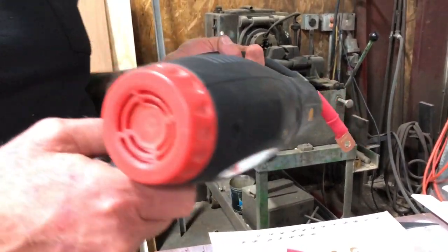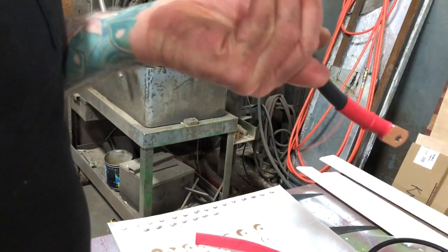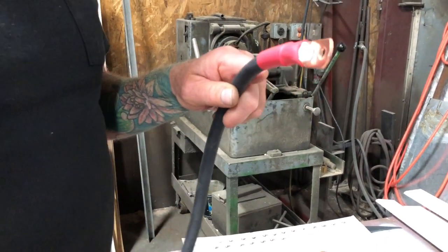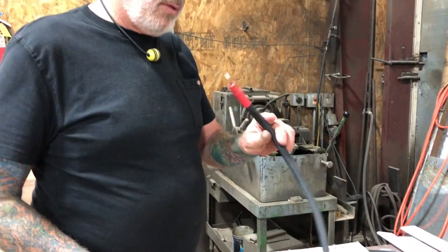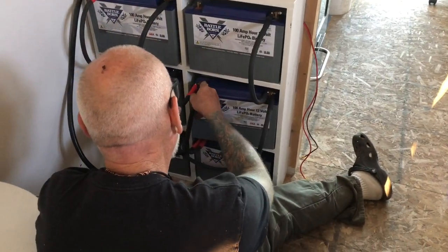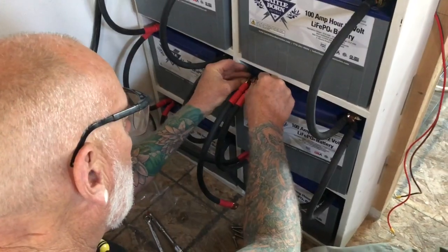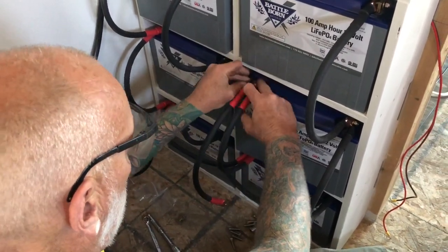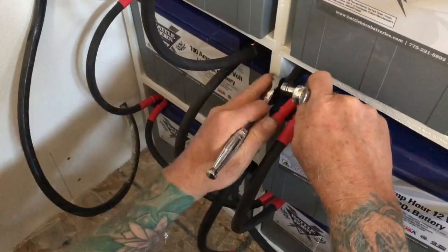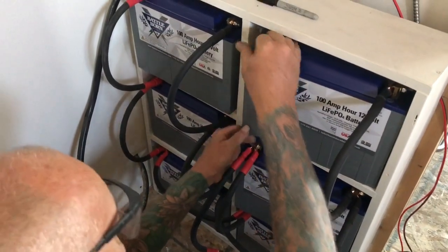The heat shrink has glue on it, so I basically heat that until I can see the glue on that inside edge starting to ooze out. Do that to the other end and we're ready to put our last cable on. Now all I've got to do is one more, and this one goes up here.